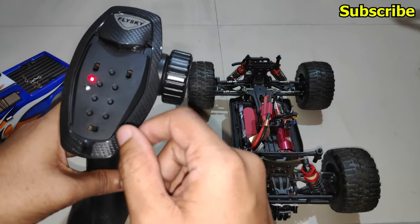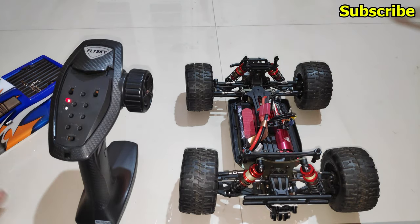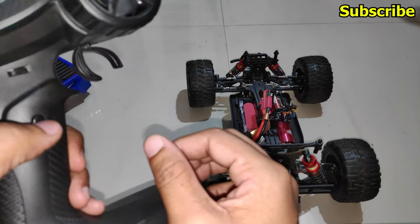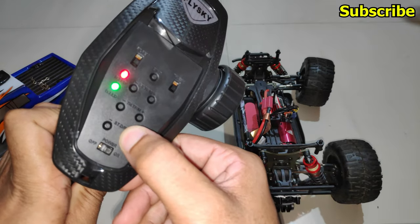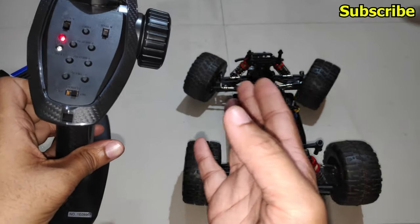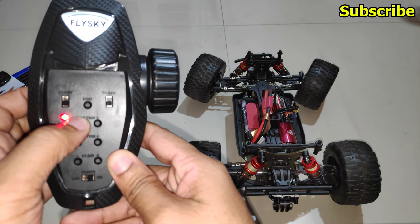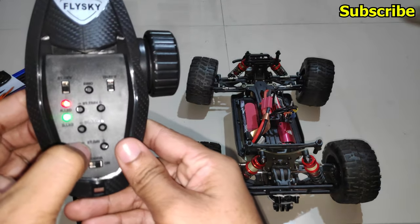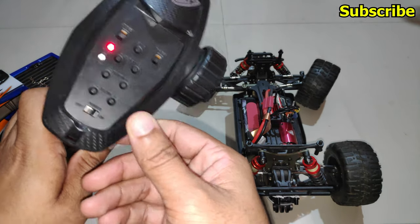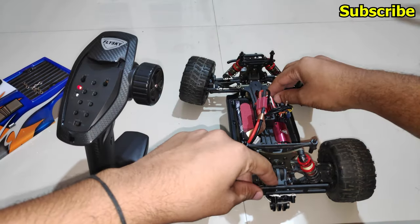Now I'll switch to mode 4 — the LED blinked four times, indicating we are in mode 4. To demonstrate, I'll connect the steering servo on channel 4. I'm in mode 4 and if I press the channel 4 button I'm able to control the steering servo. With the steering trim I can trim channel 4, and with the dual rate button I can adjust the travel for channel 4.